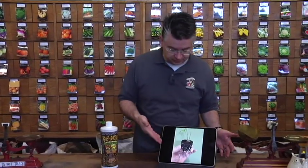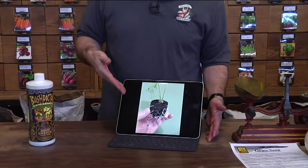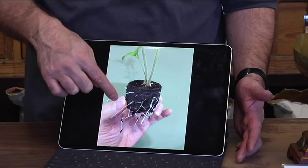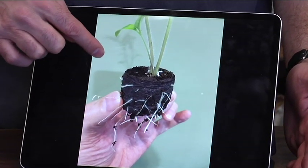Here's a picture of a two-week-old tomato plant. This plant was planted from seed two weeks before this picture in a little peat pellet. Can you see the roots bursting out of the peat pellet? That's what the Kangaroos does.